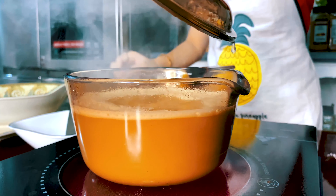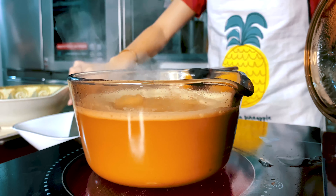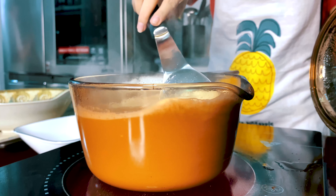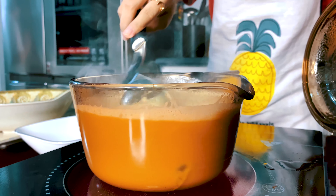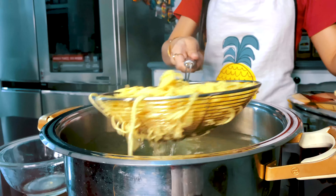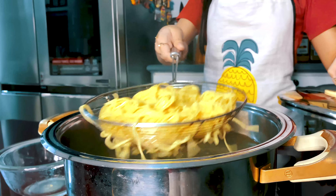First, all you have to do is to get the soup mixture and put it in a pan. Let it boil. The soup mixture is where all the flavors are stored. Ramenagi has already established their signature flavor and it's all in the soup mixture. Make sure to not boil it too much so that it won't evaporate and affect the flavor.